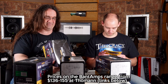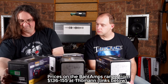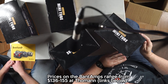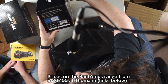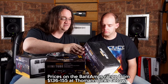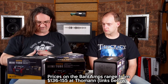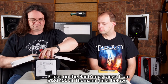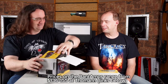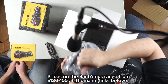So what do we got here? We've got the Zombie, which is like a metal version. This is the Atomic, the green one. The Blue Jay — I have no idea what that is — and the Meteor. Very cool. These are really cheap too, I mean not very expensive at all. We'll have the prices listed.